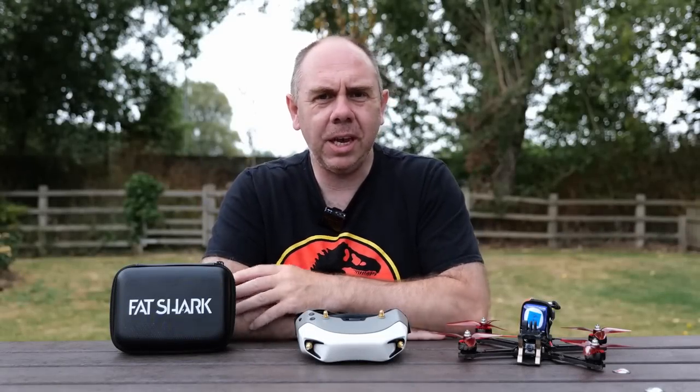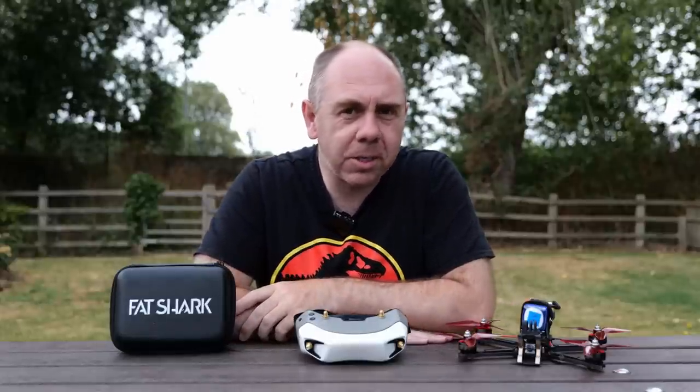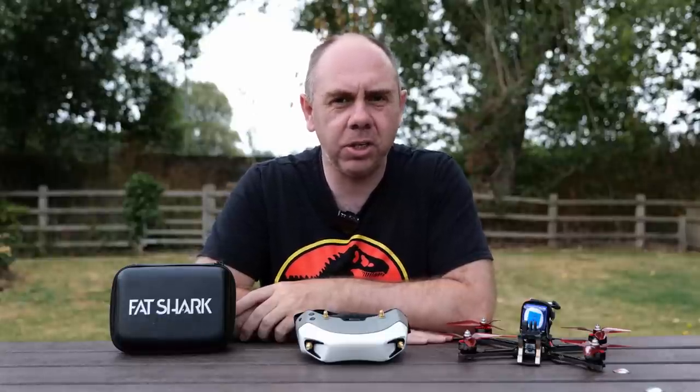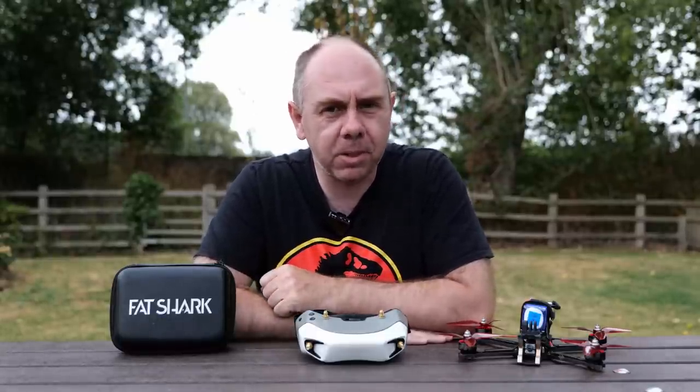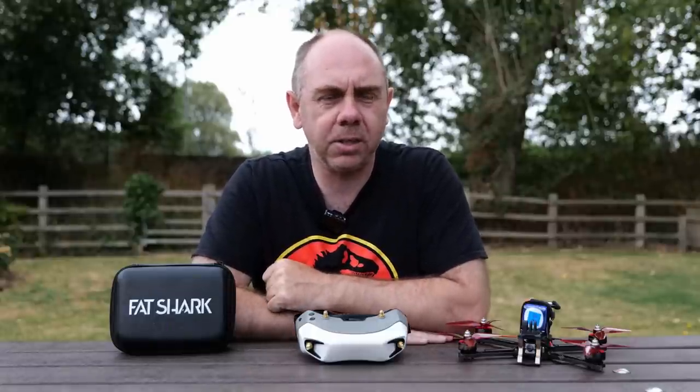Hello there and welcome back to the channel. As you can see I'm out and about, and that's because I'm away, but I have actually been doing some testing whilst here — flying the new firmware for the Avatar HD system that not only brings the new 50 megabits mode but also addresses some of the issues I raised over the last couple of weeks.